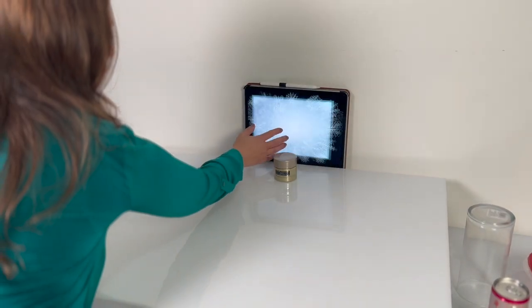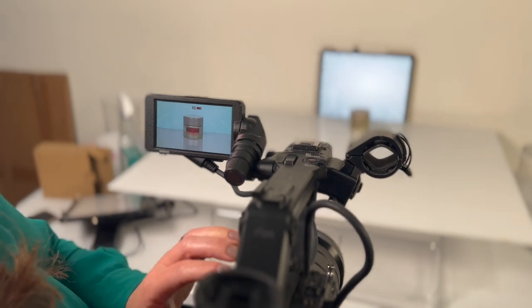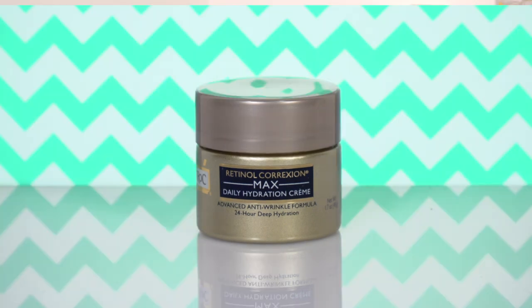So that was the mistake I made. What we tried to do instead was use this piece of Lucite. And here we have it set up properly. I will say with this white piece of Lucite, the best result came from when I used a very light-colored background. I do think it looks amazing.